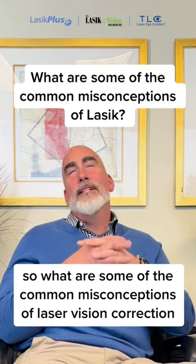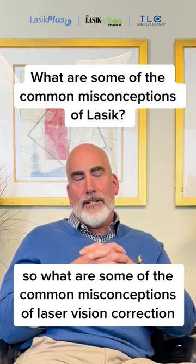What are some of the common misconceptions of laser vision correction? There are quite a few. A lot of people ask me: does it hurt?